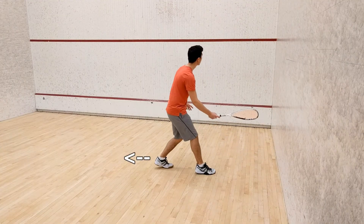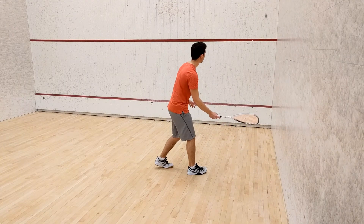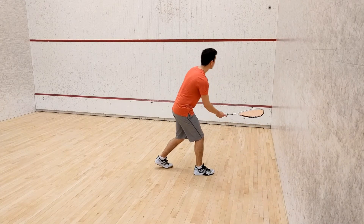If you want to make these challenges slightly more difficult, you can always move your foot back even further so that you must get into a deeper lunge for each shot.